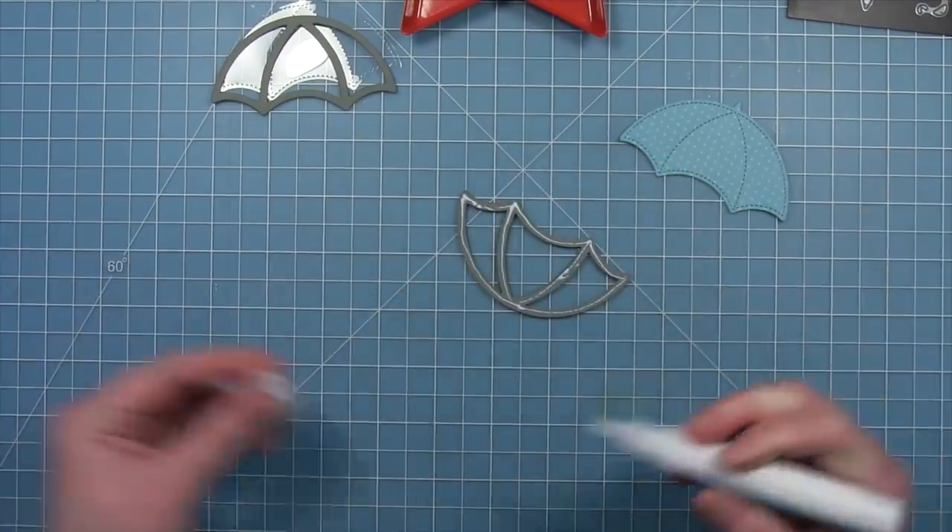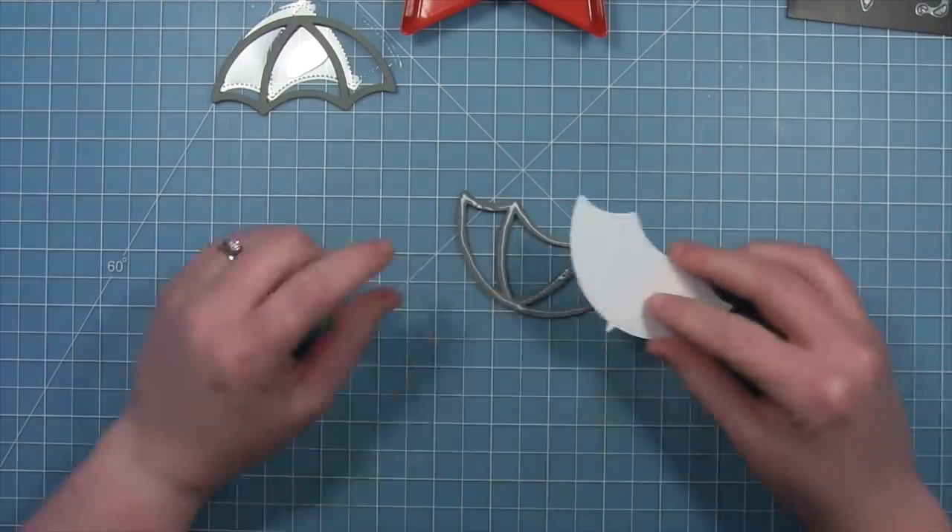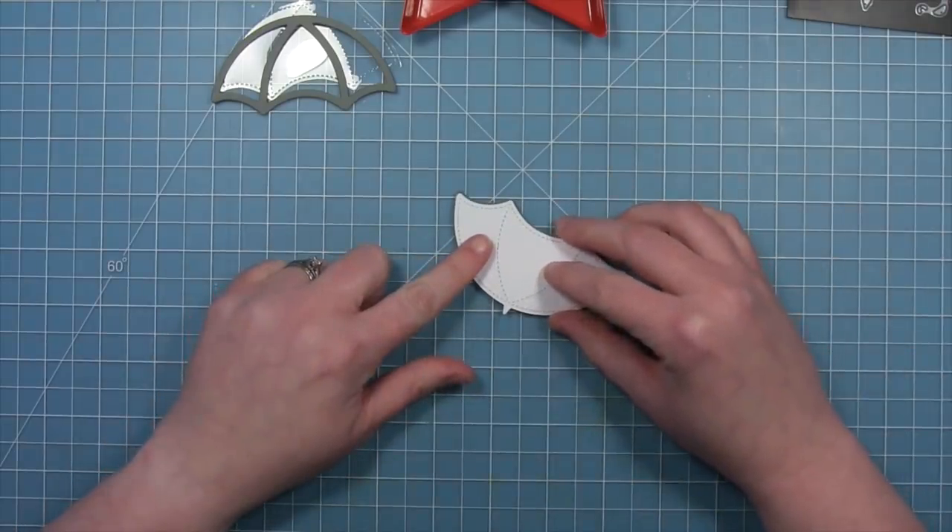We'll add a little more liquid glue to the back of this frame and then we can attach that blue umbrella base to the back — just like that. It's going to look so super nice.